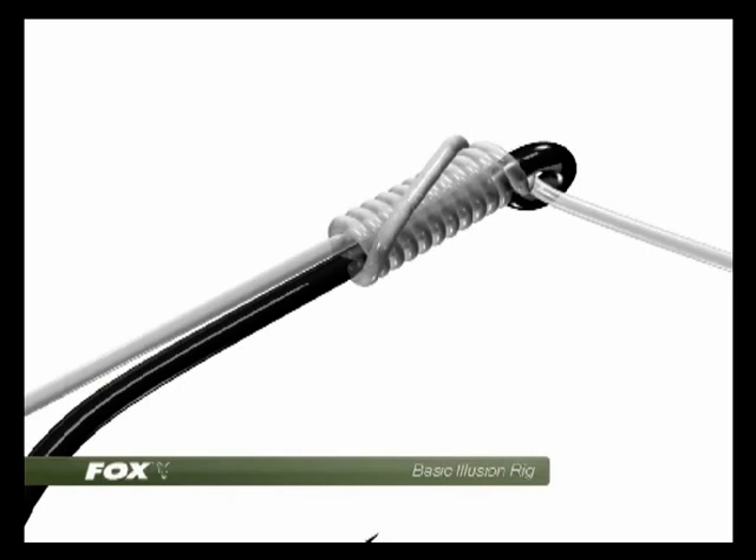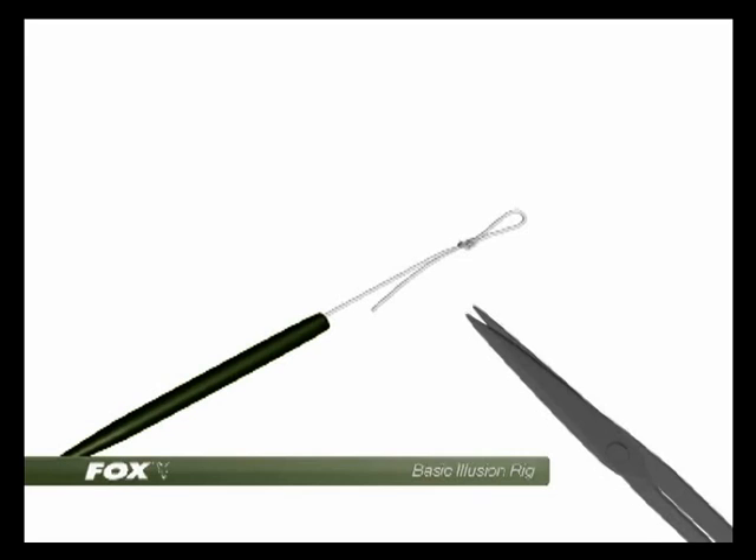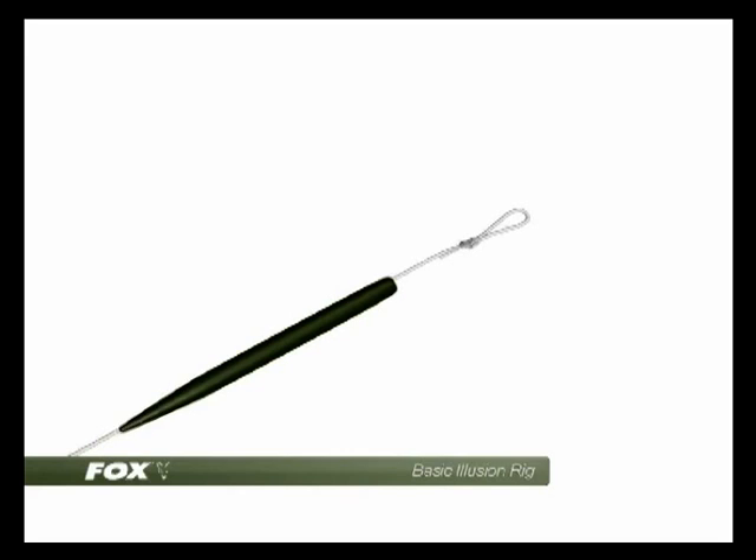The other end of the hook link is tied using a figure-of-8 overhand loop knot, trimming away the tag end, and then placed inside an anti-tangle sleeve.